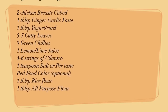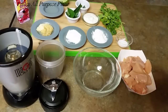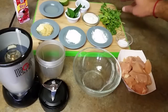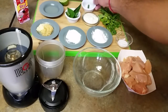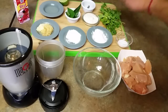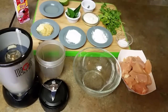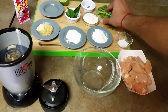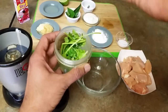Here are two chicken breasts, skinless and boneless, divided into bite-size pieces. I have a bowl and a blender, and we are going to blend all the green things — cilantro, curry leaves, some green chilies — and I'm also going to add yogurt, ginger garlic paste, and lemon juice. You always have cilantro at home and you don't have to remove the stems even.